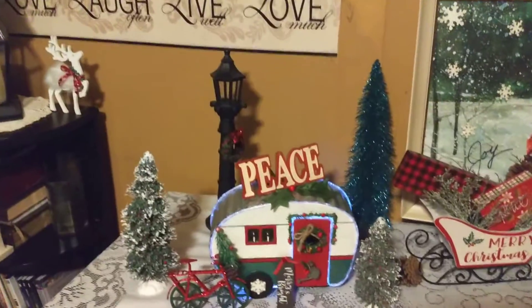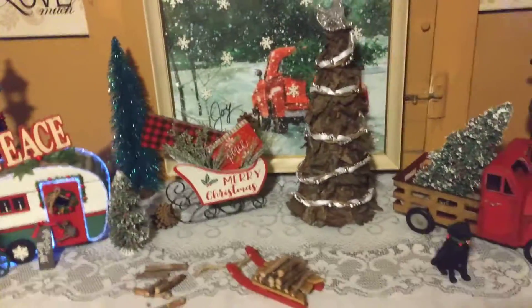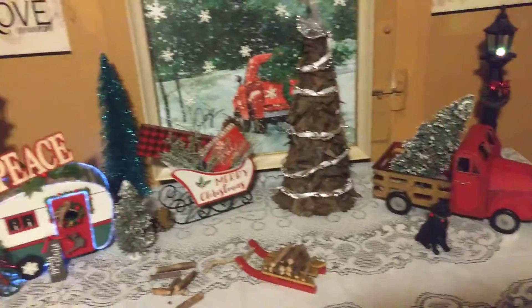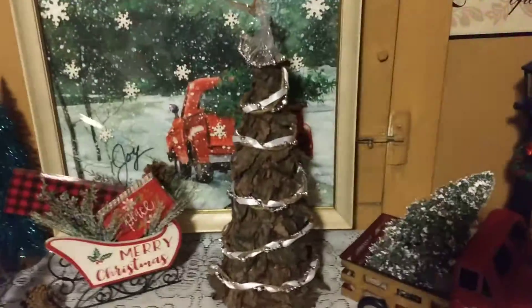And then a couple trees, my bicycle, and a 'Merry and Bright' little sign. So yeah, that's the camper. And then I got the other lamppost, as you can see. Just wanted to jump on real quick and show you guys — this is what I just finished today.